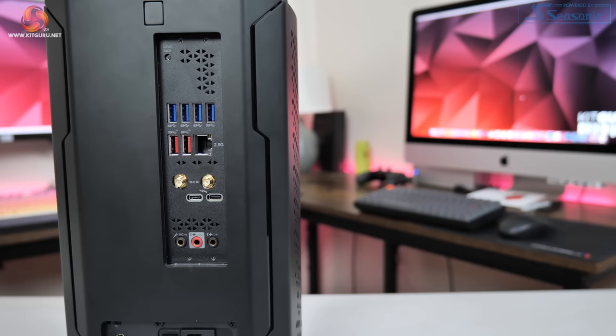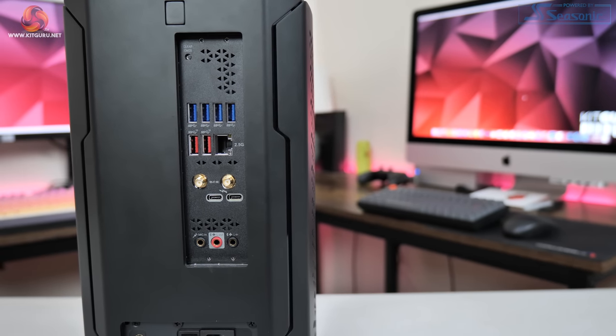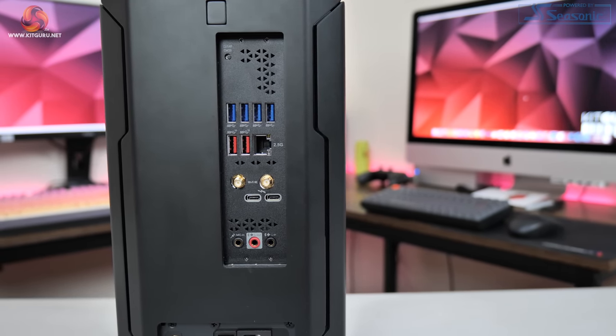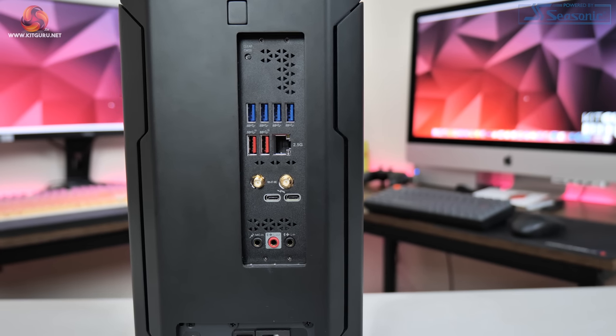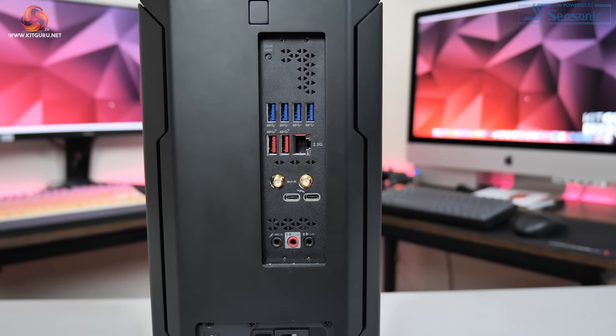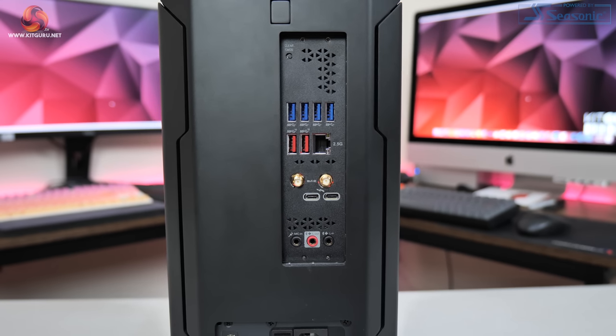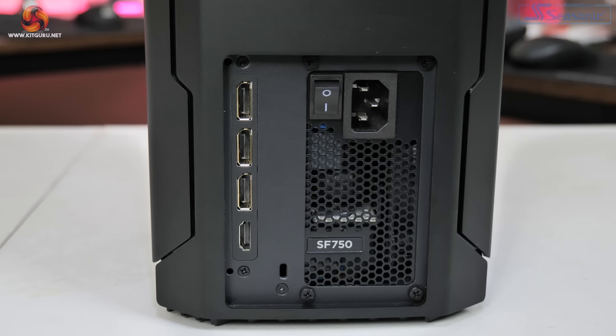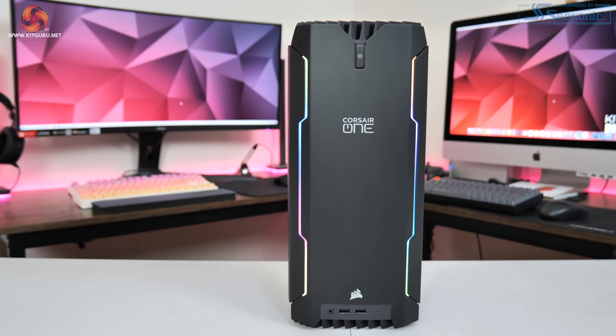Around the back there are a ton of options, including six full-size USB Type-A ports, two Thunderbolt 4 ports, 7.1 audio jacks, 2.5G Ethernet, and Wi-Fi 6E antennae. The graphics card provides three DisplayPort 1.4 as well as one HDMI 2.1.